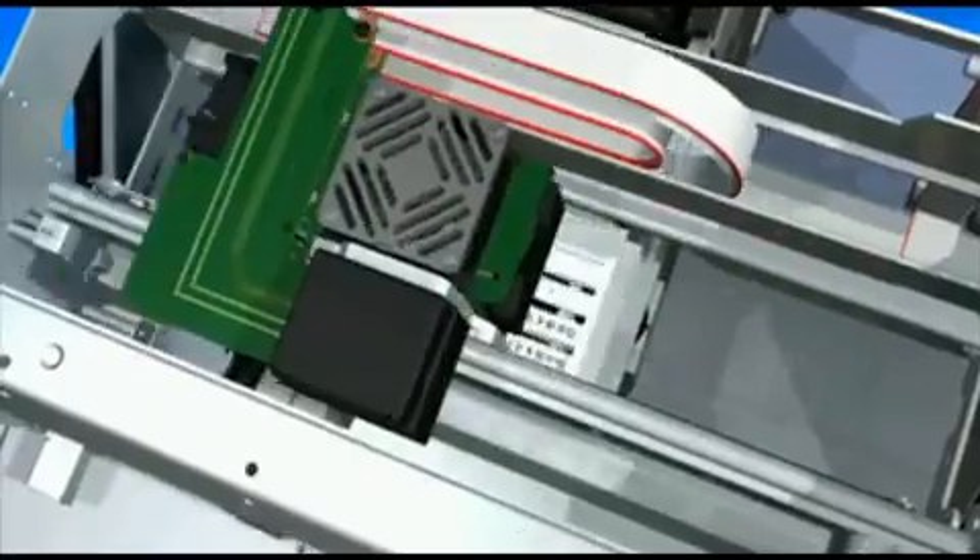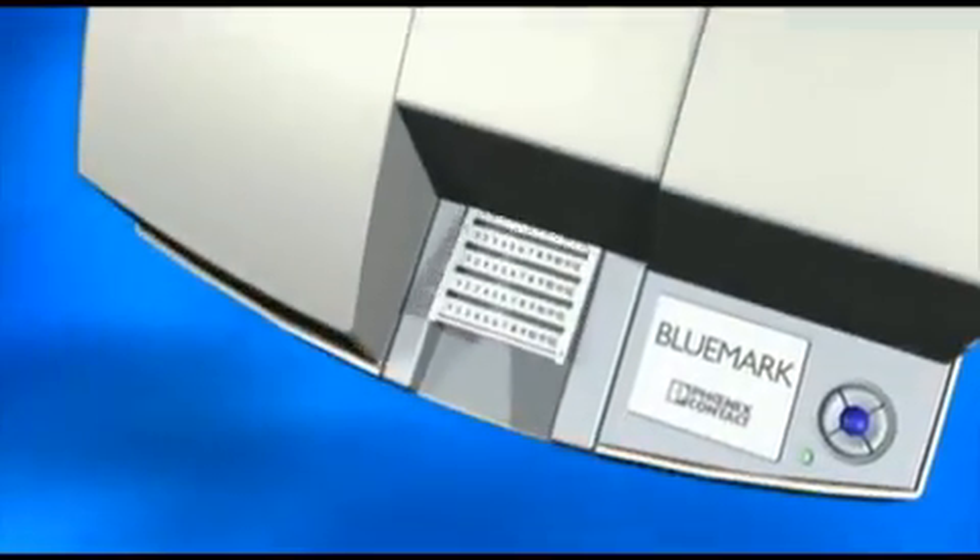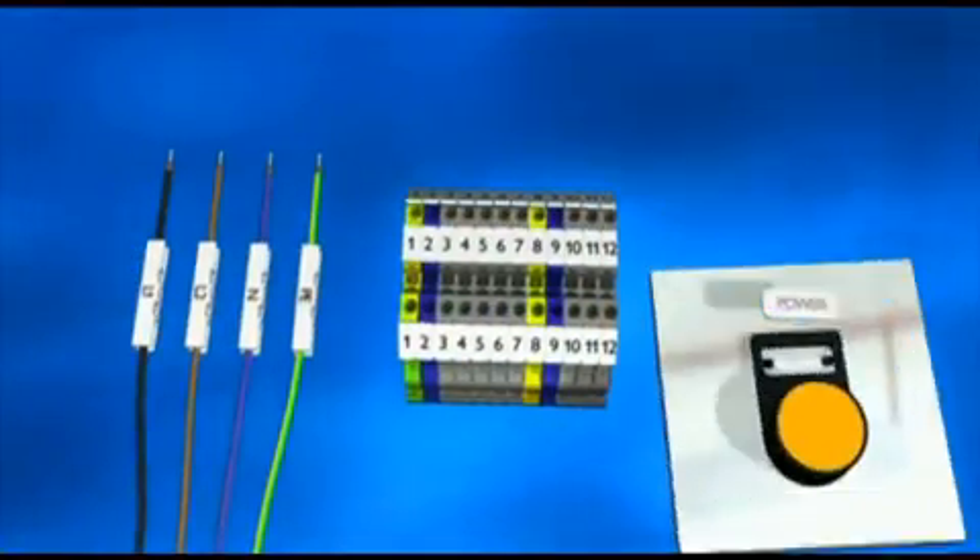Bluemark is a UV printer from Phoenix Contact. This innovative printer produces a variety of markers and tags for all the components and equipment inside your industrial control cabinet.